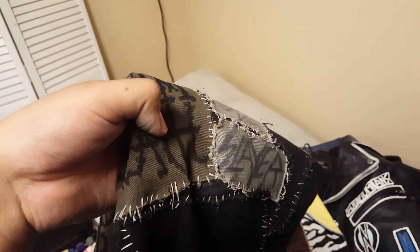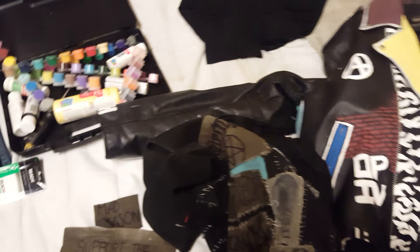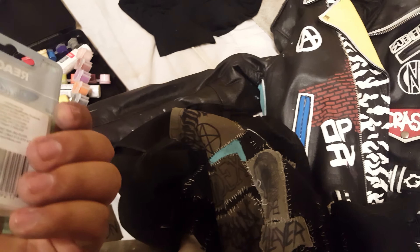I'll be showing you guys how to sew these patches on and how to make patches. As you can see, some of these I make with just Sharpies because it's just easier, and they last actually a long time. I'll show you guys a method. Fabric markers work really well too. Then just sew them on with floss.